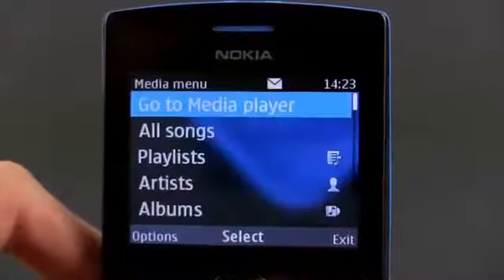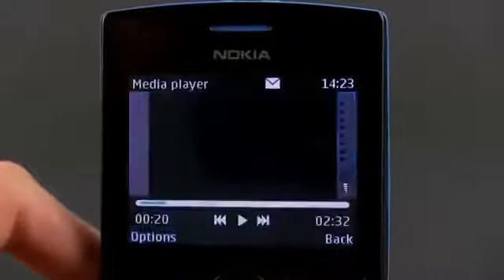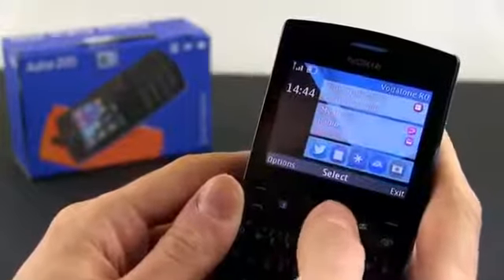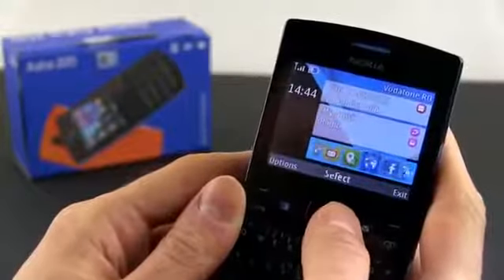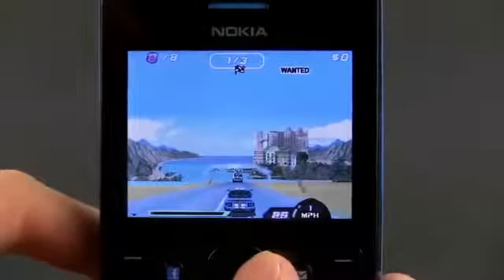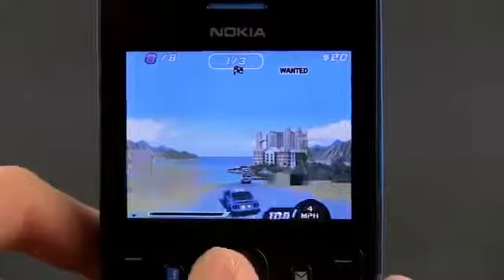That can happen sooner than you'd think as there's a very limited amount of RAM on this phone. There are a couple of apps pre-installed, like Facebook, Twitter or eBuddy, plus a store where you can find others, including a bunch of free EA games available for download in the first 60 days after you've bought the phone.